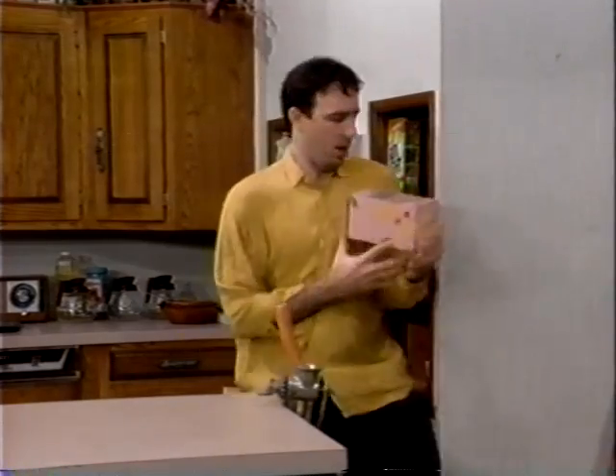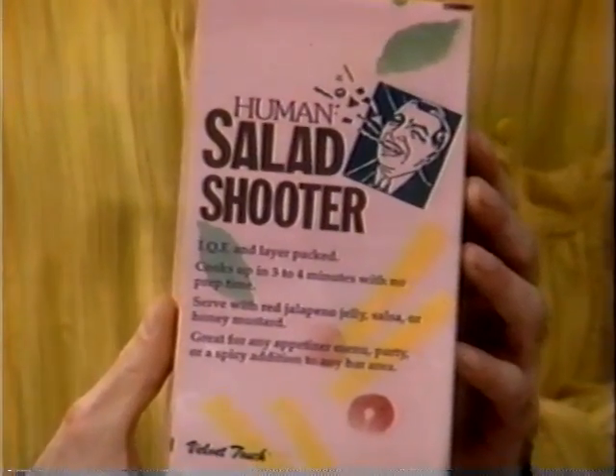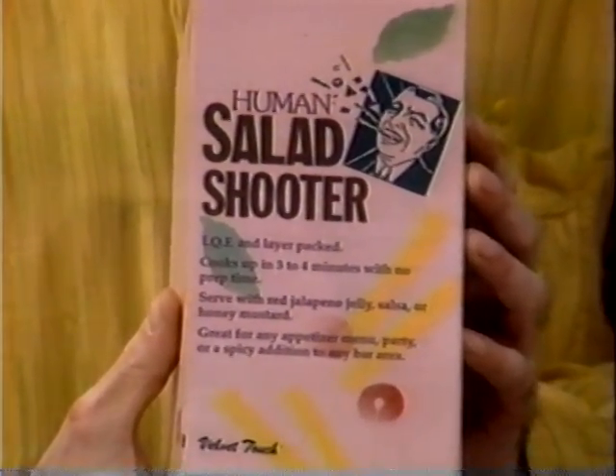With Zesto's Human Salad Shooter! Yes, with the new Human Salad Shooter, your food preparation worries are over!